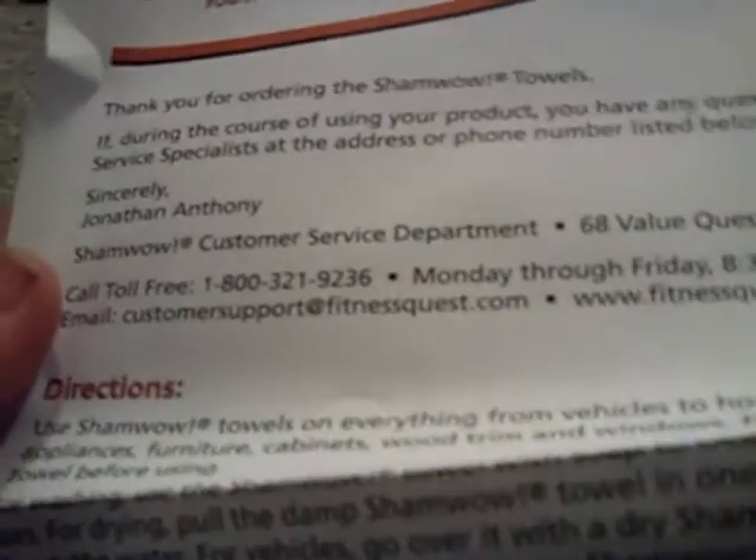Looks like we have more instructions. It says 'thank you for ordering the ShamWow,' but I didn't really order it — I just bought it at a store. I'll read that later. Oh, there's something else in here too. Limited warranty — warranty information. I'll keep that. So that's the box — the box is empty, that's all that's in there.